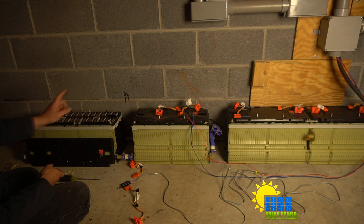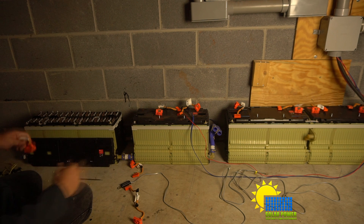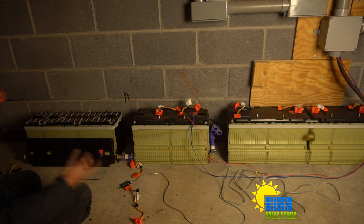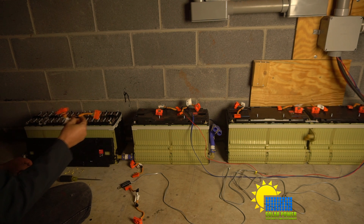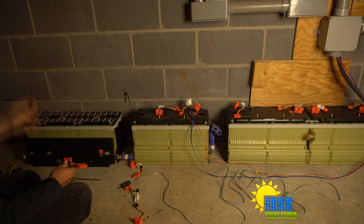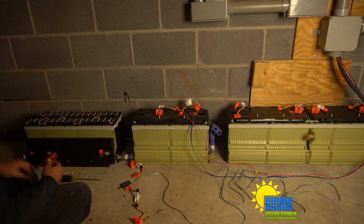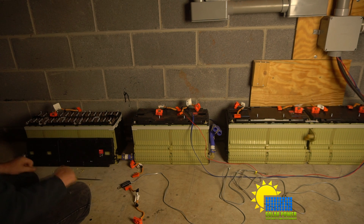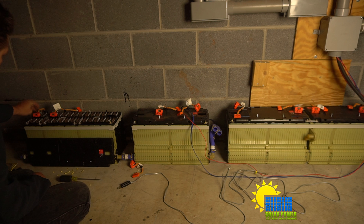I've got to balance one, two, three, four, five, six, seven, eight, nine packs. The easiest way would be to tie all the packs together in parallel, putting a fuse link between all of them. It would be a lot of work but less expensive than running a BMS on every single bank. I'm probably just going to run balancing until the cows come home — I'm not one to sit and watch battery voltages all the time.